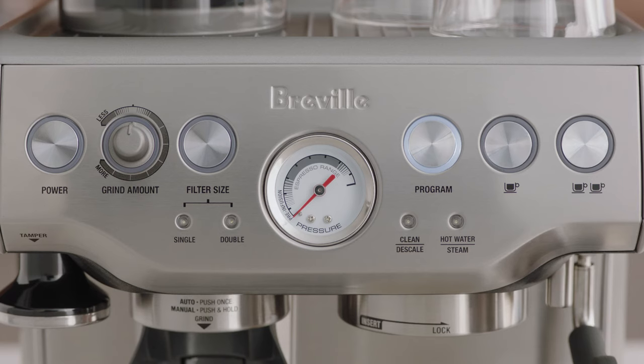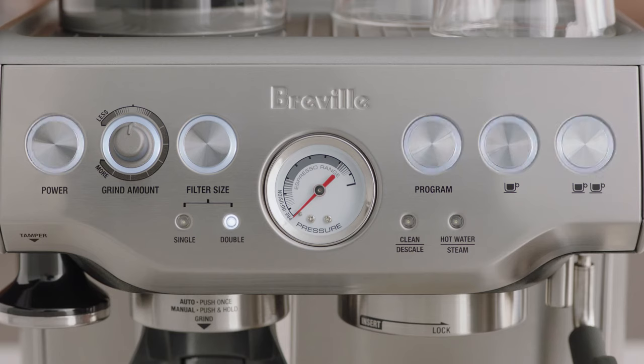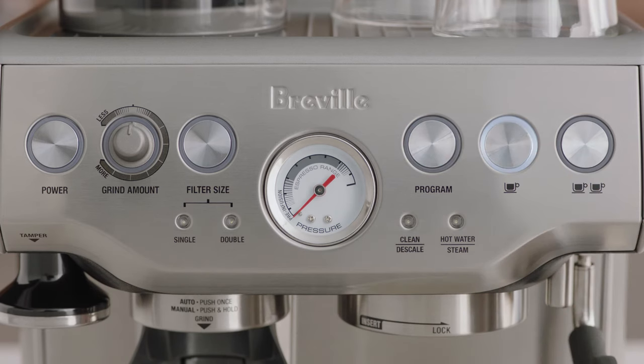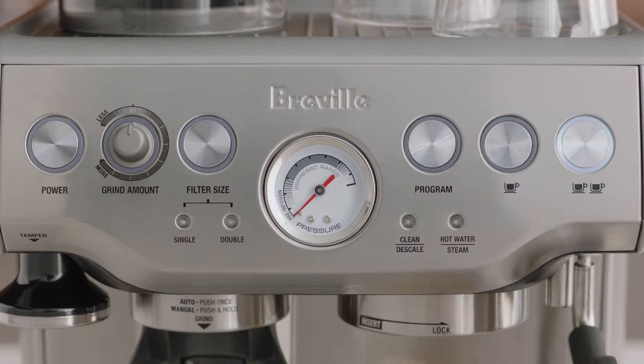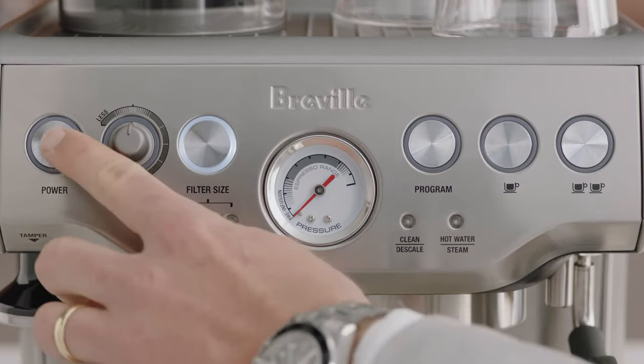The illuminated button will indicate the current temperature selected. Each time you enter advanced mode, you can only select one temperature setting at a time. To change it again, you will need to re-enter advanced mode. Press the program button to reset to the factory default temperature of 200 degrees Fahrenheit. To increase the temperature by 2 degrees Fahrenheit, press the 1 cup button. To increase by 4 degrees Fahrenheit, press the 2 cup button. To decrease by 2 degrees Fahrenheit, press the filter button. To decrease by 4 degrees Fahrenheit, press the power button.